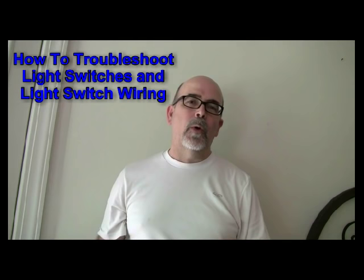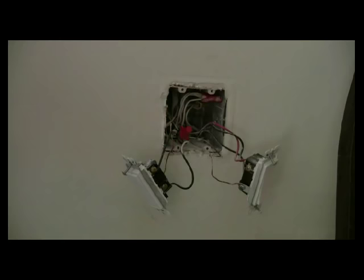Hi, this is Rick Patterson with the Handyman Toolbox. Thanks for coming to my video today. We're going to run through a test. I've got a light switch that is not working and the light to the outside on the deck is not coming on. So I'm going to walk you through how to find out what the problem is — in other words, troubleshoot a light switch.